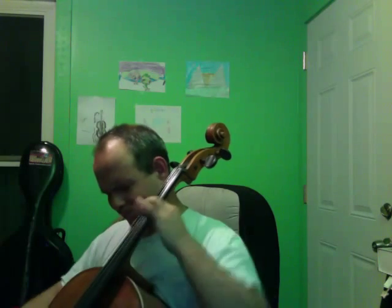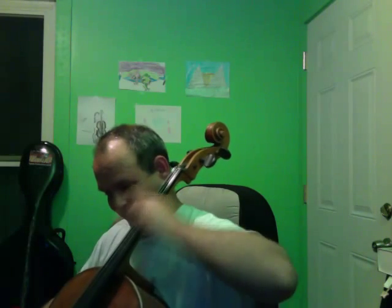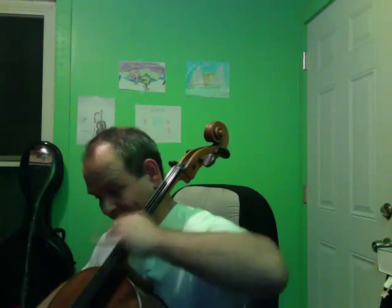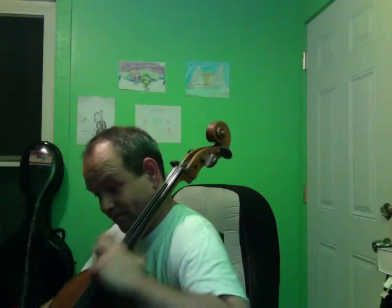Here is another example of a piece in standard repertory — this is Brahms E-minor sonata. First without amplification. Now with.